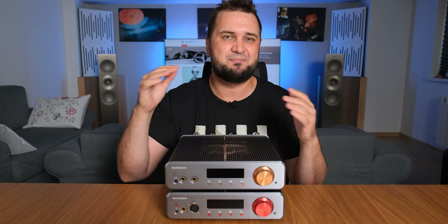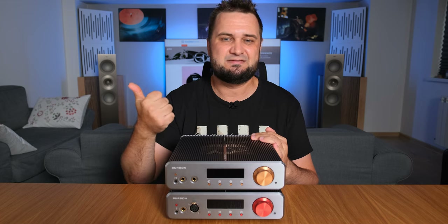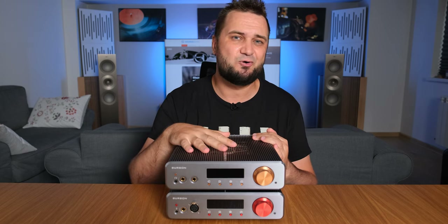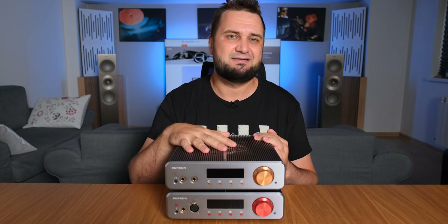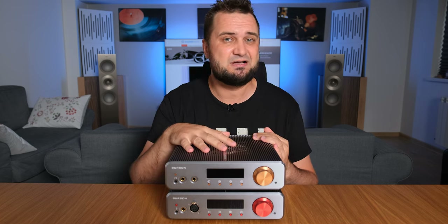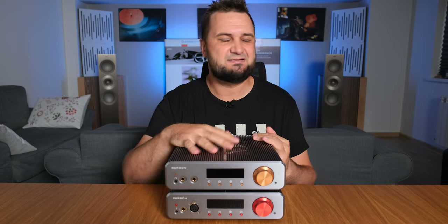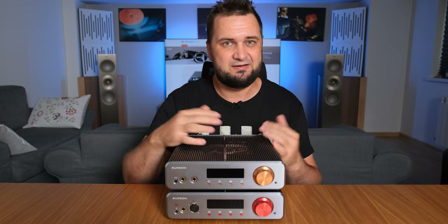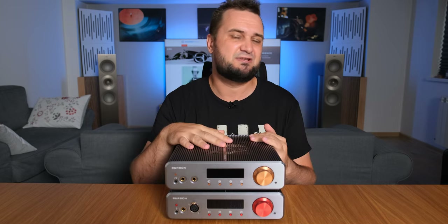I've actually owned all their flagship headphone amplifiers from way back — the HA-160, Conductor 1, Conductor 2, Conductor 3, and now the Soloist units. The single-ended 3GT reminds me very much of that old HA-160, which was very meaty, very organic, very punchy, and very natural sounding. But the 3GT is of course much more technical — fast, clean, and transparent at the same time. Close in terms of tonality and how music pours, but considerably more technical.